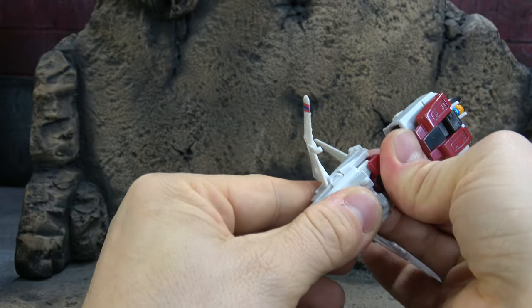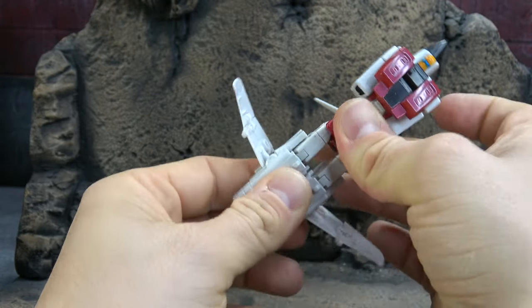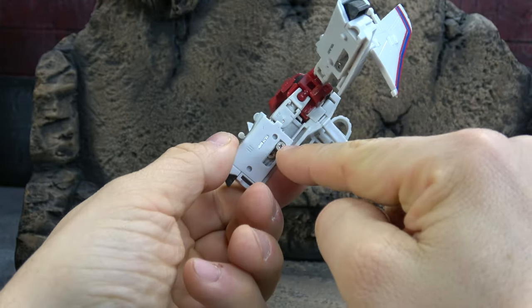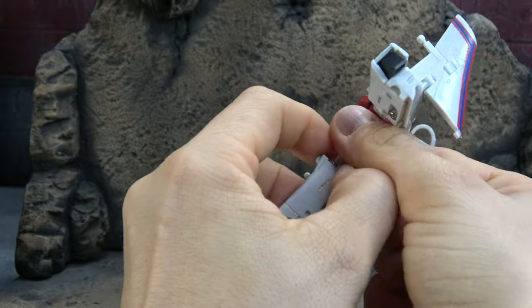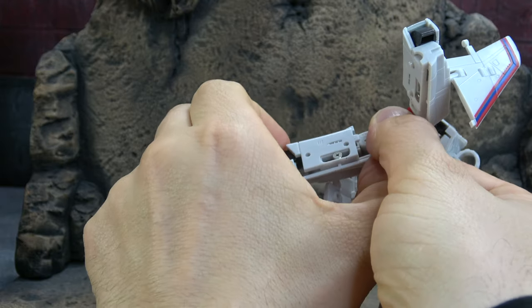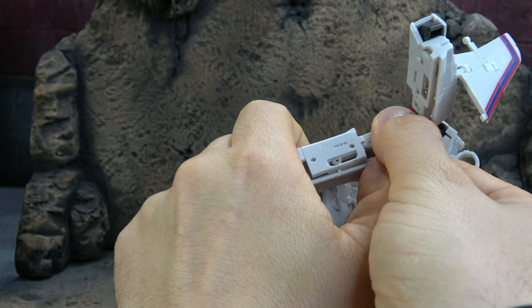Start extending the legs. Once again they're on that dual system, so slide one down and then we need to slide down this section. It's a little stubborn.